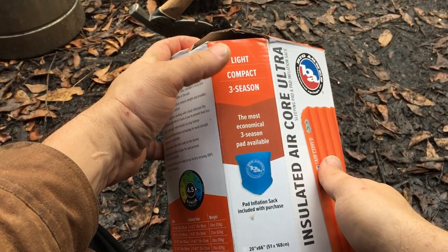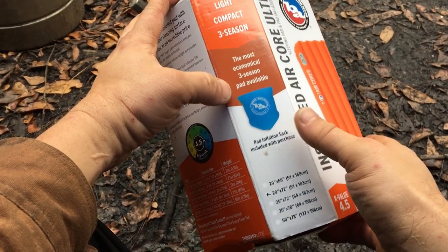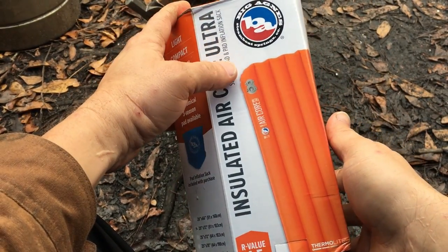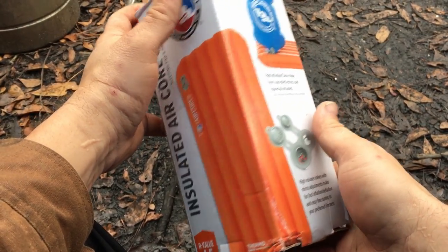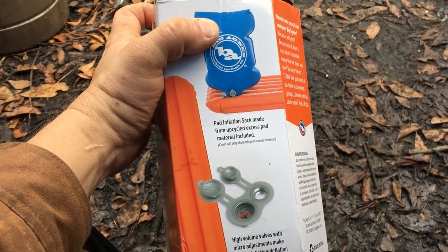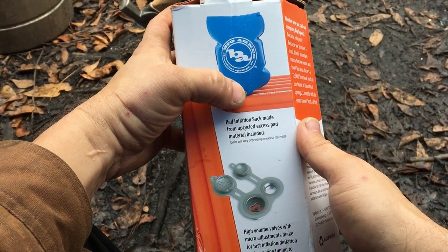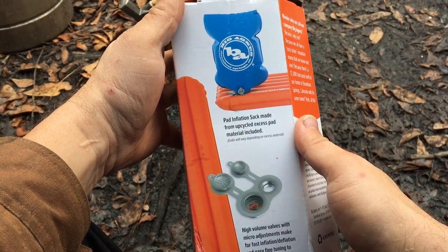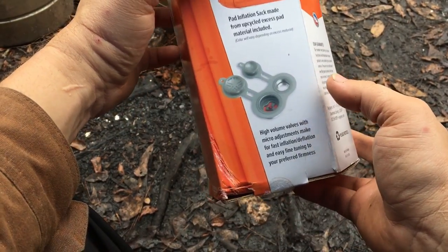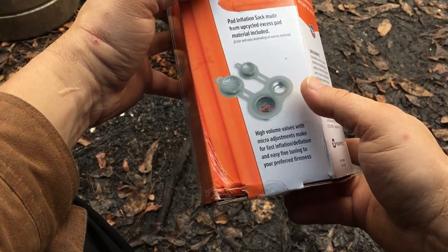As you can see, it is a lightweight compact three-season pad. It comes with a little bag for inflation to help you instead of just blowing it yourself. We've got the sack right there, and it has an end on it that you can plug in and use to help inflate it — especially helpful for somebody with emphysema.